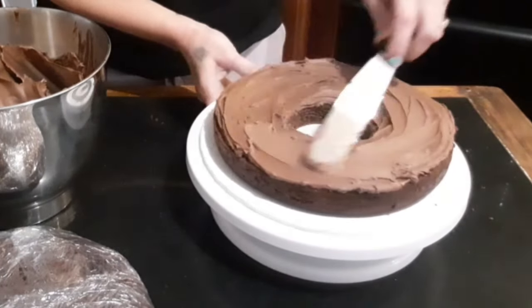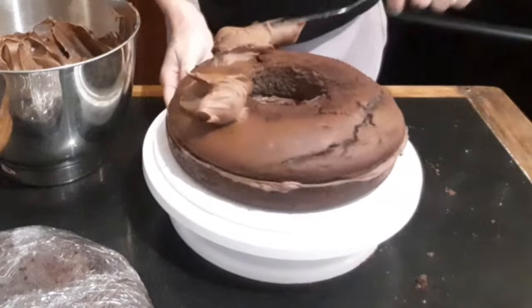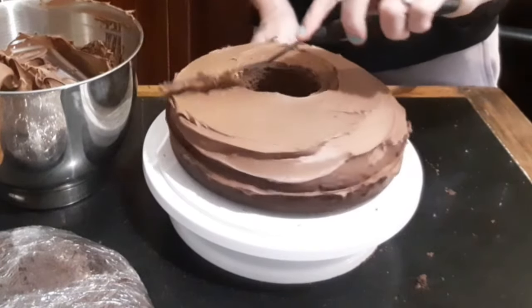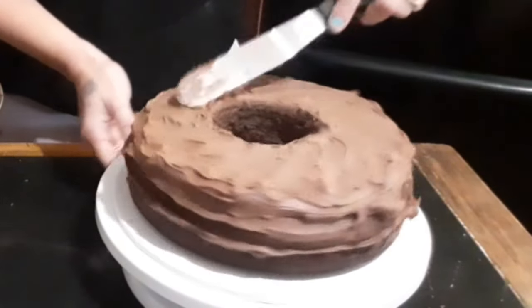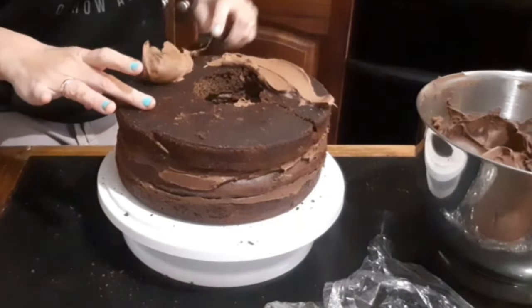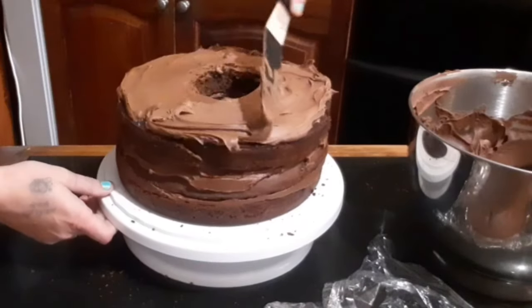If you're enjoying the video so far give me a like so YouTube will share the video with more people. When adding buttercream or frosting to a layer cake it's important you get the right balance of cake to frosting. In this case I've got one-and-a-half-inch slices of layer cake, four layers and about an inch of frosting between each layer.